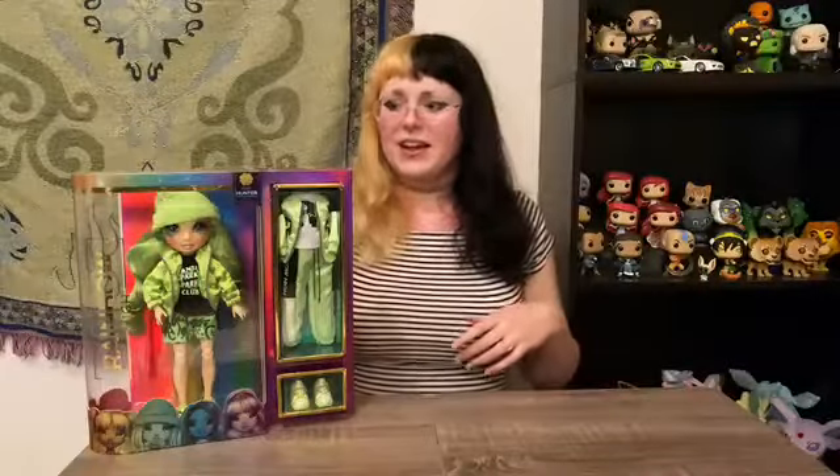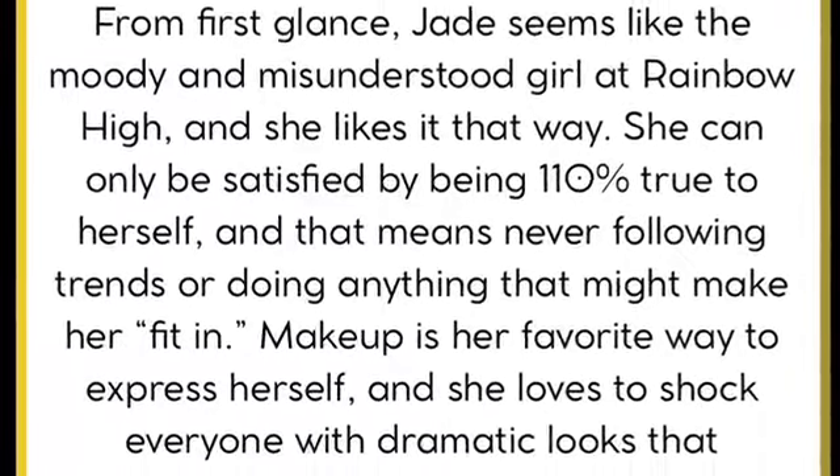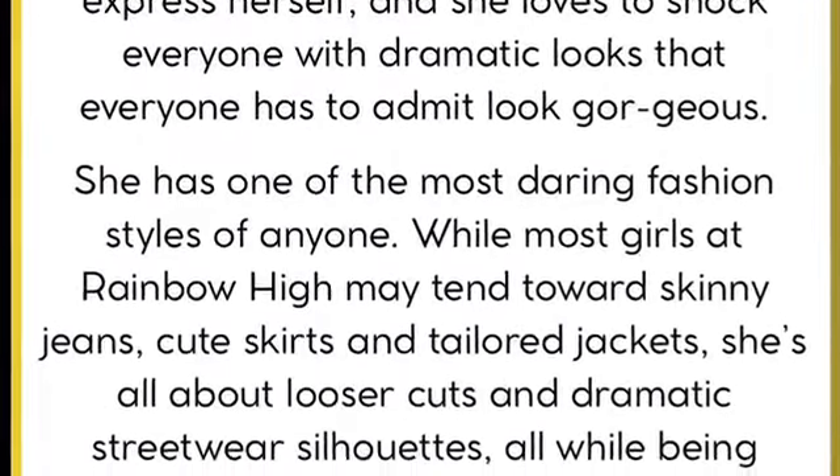As far as her personality goes, I think so far out of everybody that I reviewed I relate the most to Jade. She is someone who has to be herself despite the fact that that is not what's the norm and popular. She is also the makeup artist of the bunch — much like Poppy Rowan was focused on music and DJing, Jade here is focused on makeup. I'll pop up the full description here if you want to pause and read it in more detail.